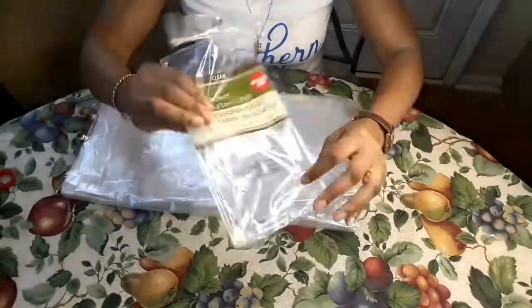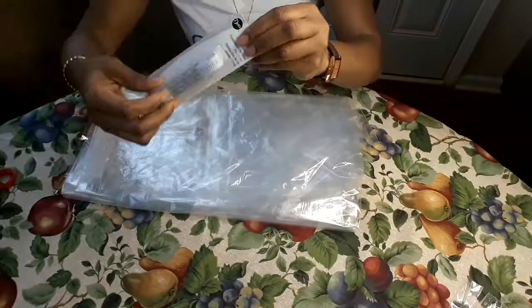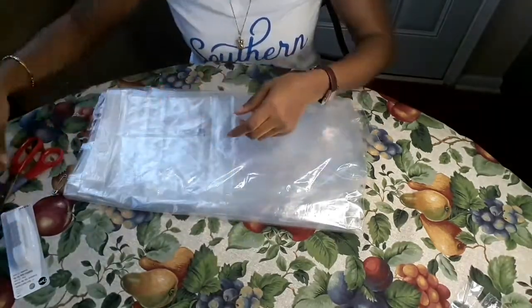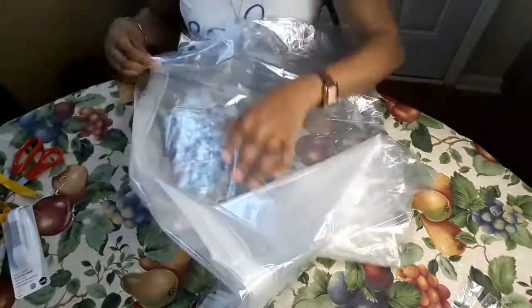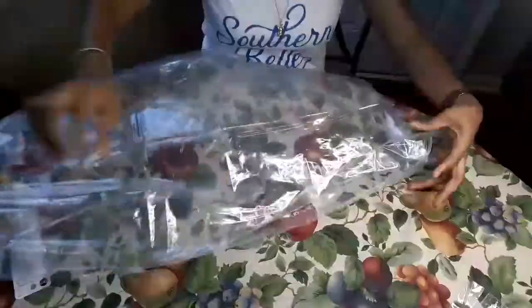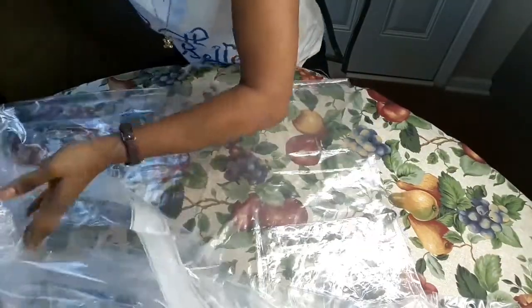In this shower cap DIY, I'm going to be using shower curtain. I bought this shower curtain at the dollar store, because the regular shower cap I have is not strong — it doesn't last long. That's why I decided to make one for myself. As you guys can see, I have all my stuff ready: a rubber band, scissors, a sharpie to mark the line, and tape.